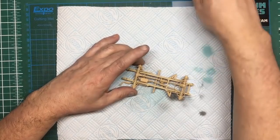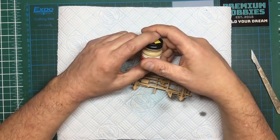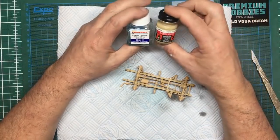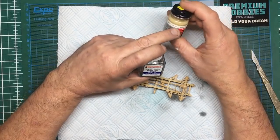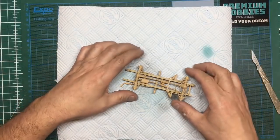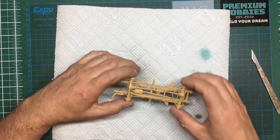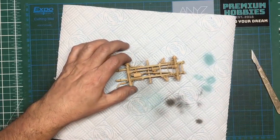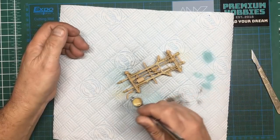I decided to use the Model Master in the end, because I haven't sprayed enamel paints through an airbrush before — so that's two firsts in one video. I've used the Model Master British Goldfarmer Lightstone with Humbrol enamel thinners, mixed about 50/50. I can almost see why some people only use enamels — it goes on beautifully and the finish is beautiful.